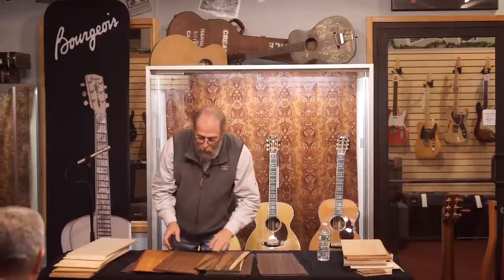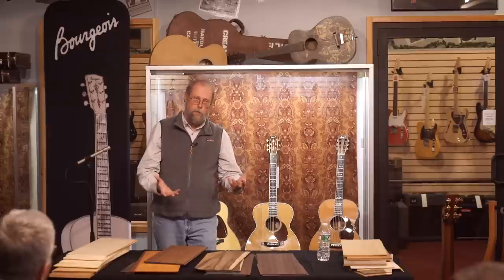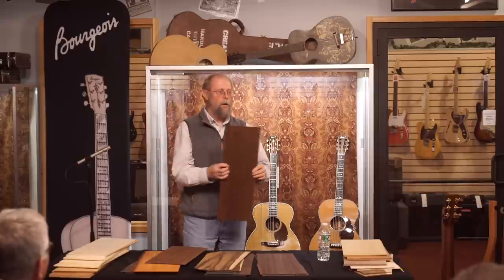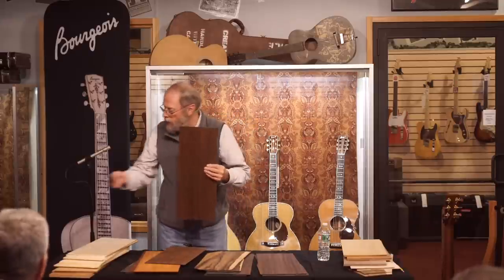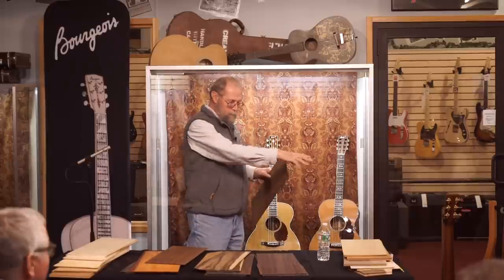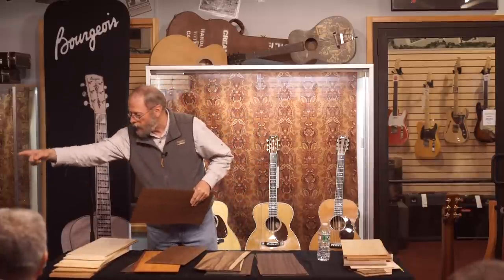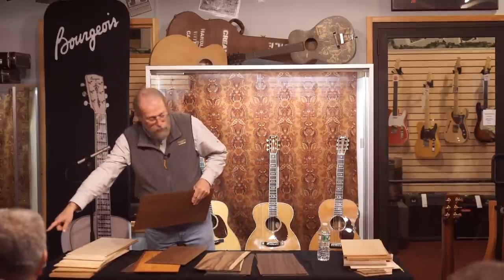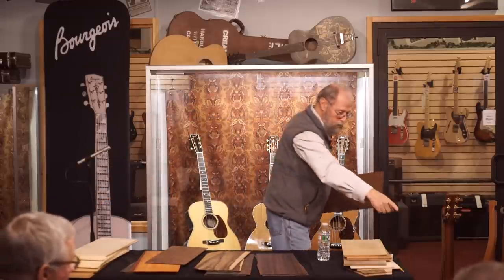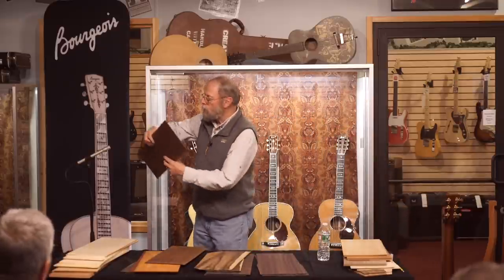Another wood popular as a Brazilian substitute is cocobolo. Here's a set of quarter-sawn cocobolo, and there's another set on this particular guitar over here. When we're done, you're welcome to come up and try some of these guitars. That's a cocobolo back, a macassar ebony back, probably Indonesian ebony, Brazilian rosewood and Panama rosewood. Let's listen to a little cocobolo.